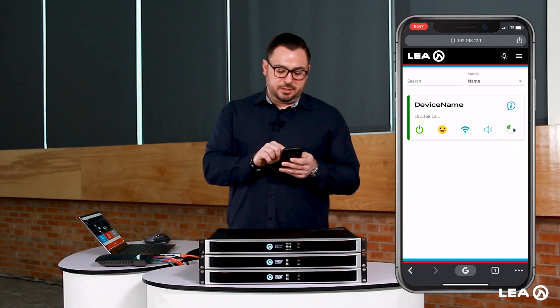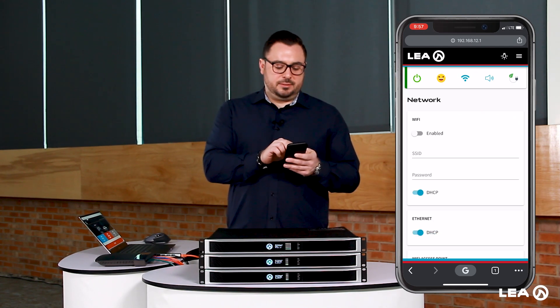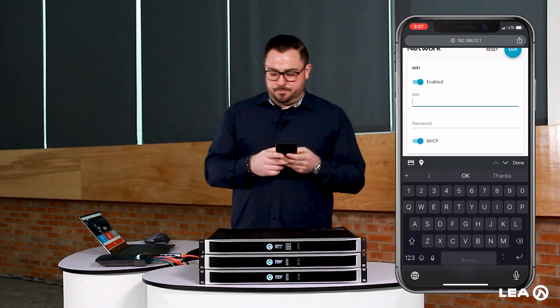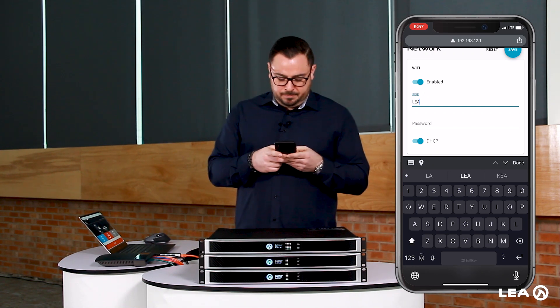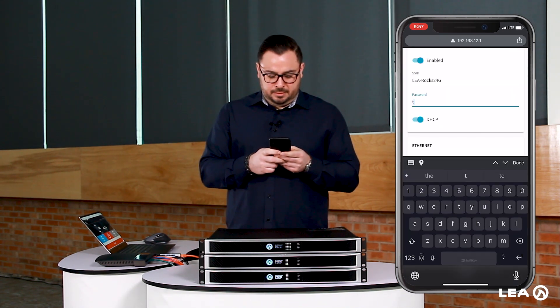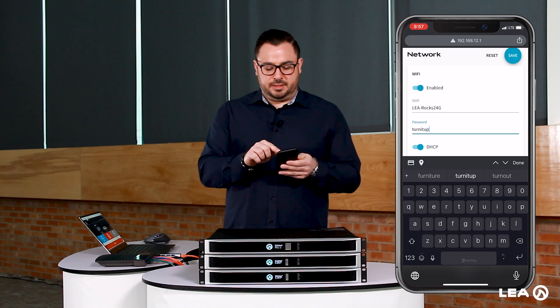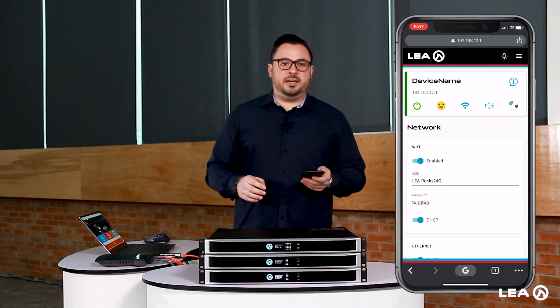We've got the amplifier here on screen. We're going to click the Wi-Fi button in the center. Now you can see there are some settings here — we're going to enable the Wi-Fi. We have to manually type in the SSID. The SSID for my wireless router here is LEA-ROX24G. Now we type in the password. We click Save in the top right corner, and now the Wi-Fi settings are saved to the amplifier.